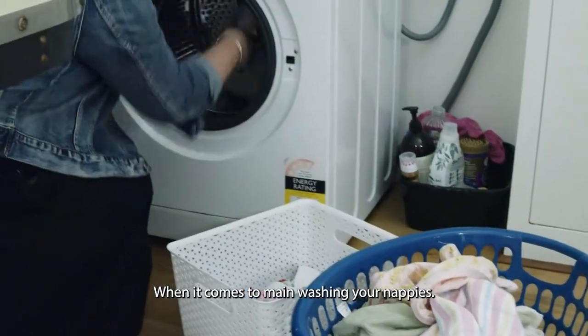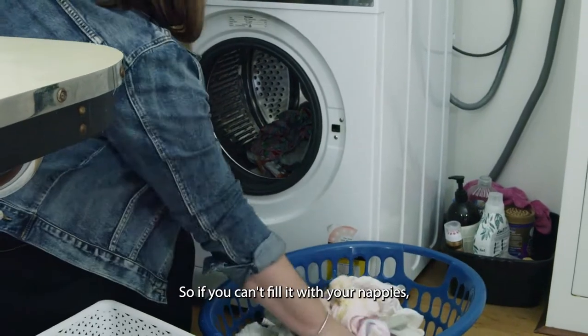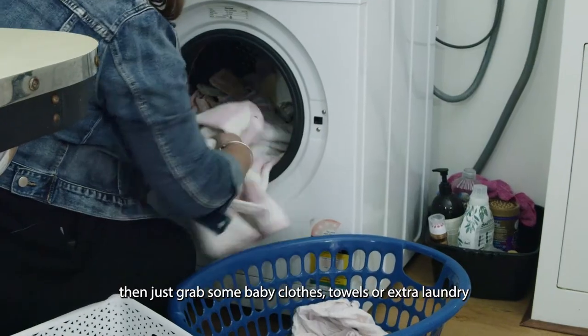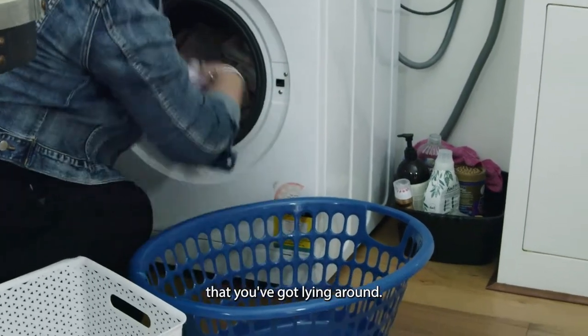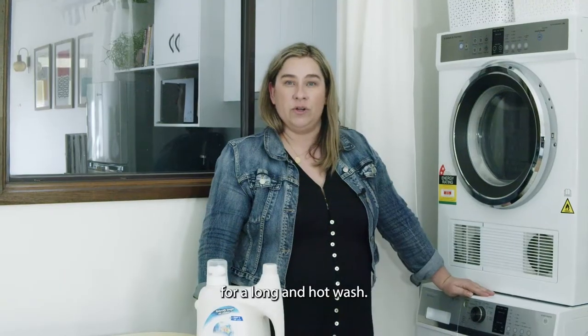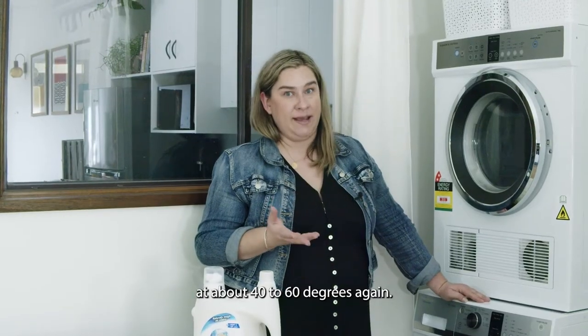When it comes to main washing your nappies, you want to be able to fill the tub about three quarters full. So if you can't fill it with your nappies, then just grab some baby clothes, towels or extra laundry that you've got lying around. Pop that in your machine and you want to do that for a long and hot wash — about 90 to 120 minutes at about 40 to 60 degrees.